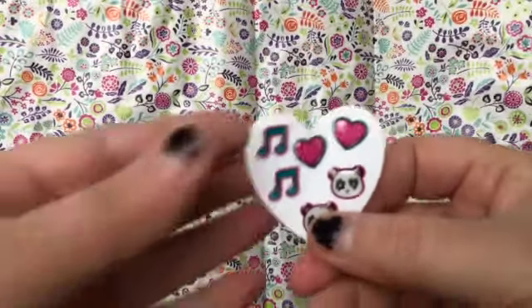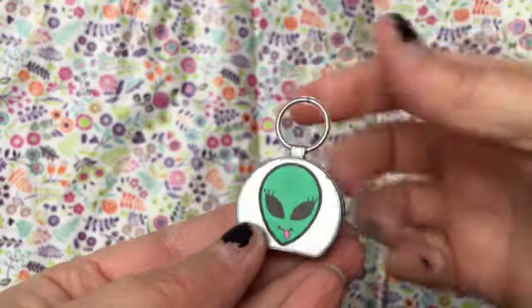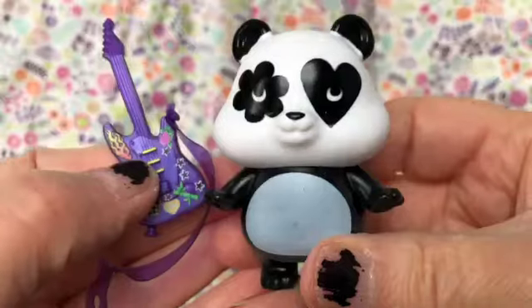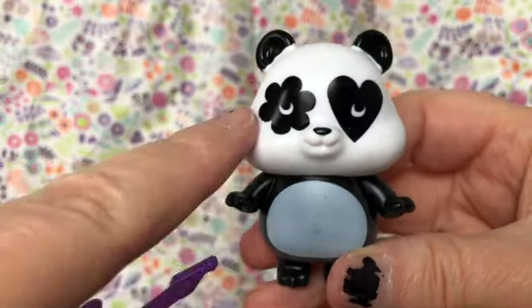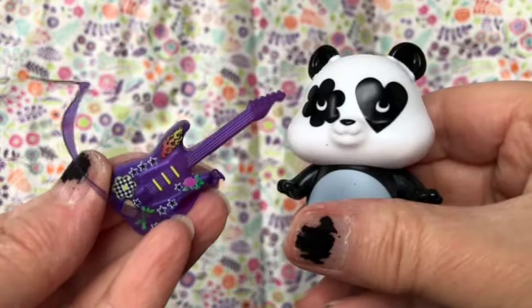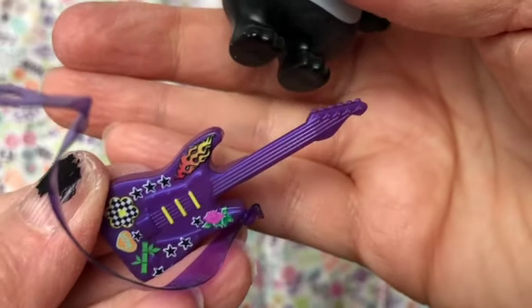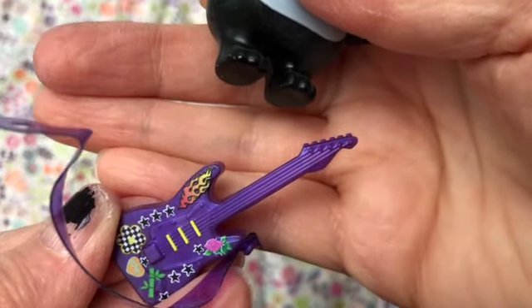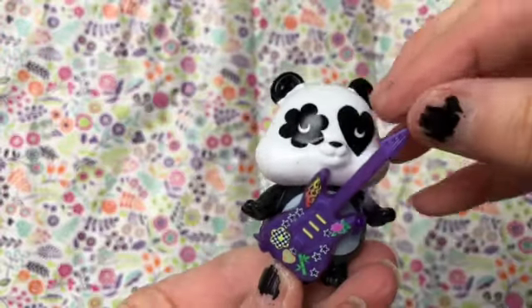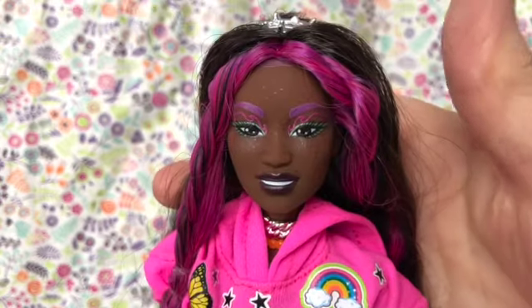Here are the things that came on the side of her package: these little stickers, these cool green glasses, this little silver plastic purse with a round handle and an alien on it — the back is plain and it does not open. She has this pet, obviously a panda. The fur around his eyes is shaped like a flower and a heart. The panda has a purple plastic guitar with a bunch of designs on it — it's got nice detail, strings and tuning knobs. It actually has a working strap so the panda can wear the guitar. The panda has no points of articulation — he's just one solid piece.